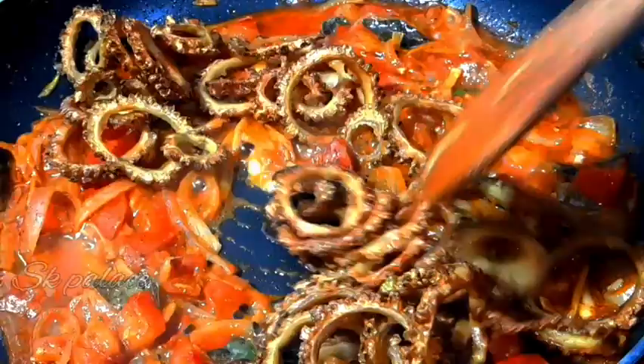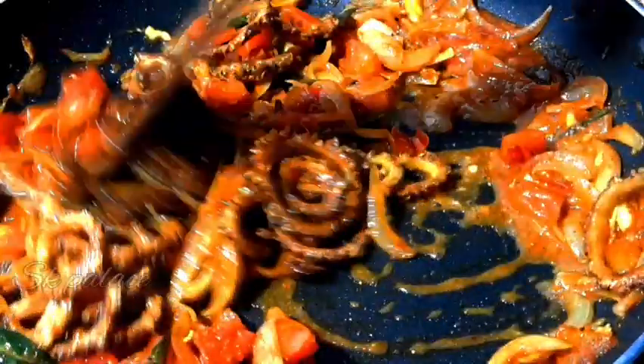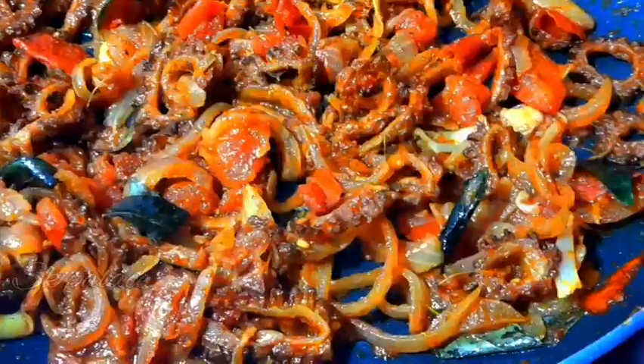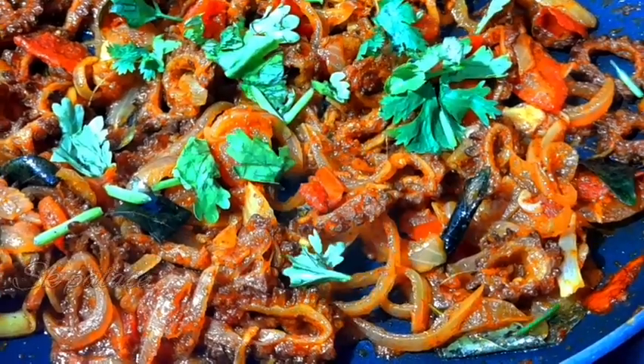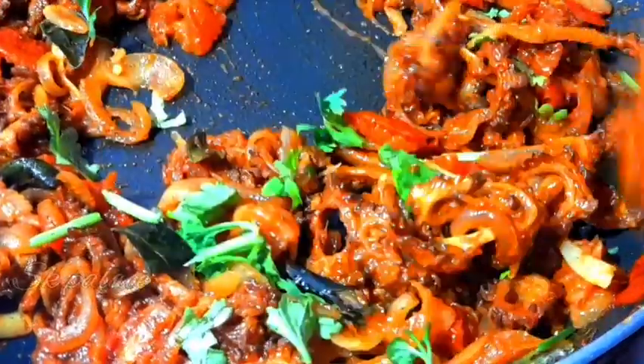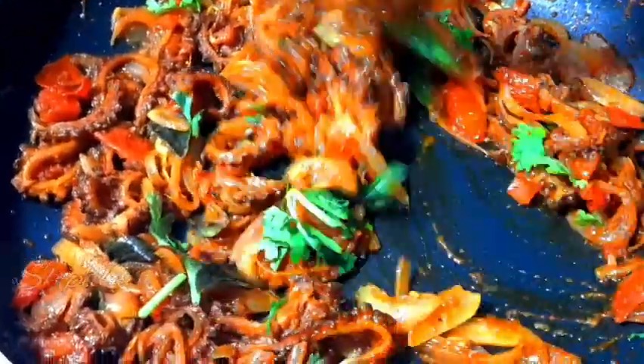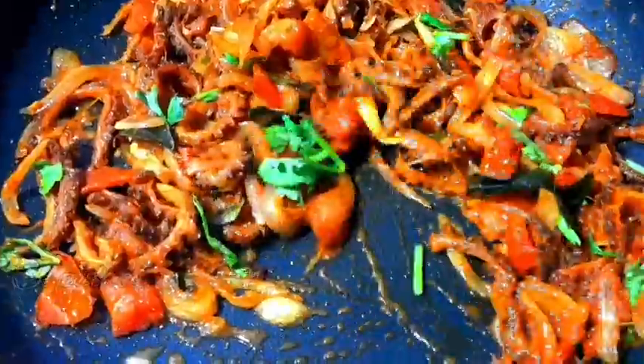When we are making dry roast, we are not interested in making it a gravy dish. This is dry — you can't do it in the gravy. Now we are ready to cook dry roast.